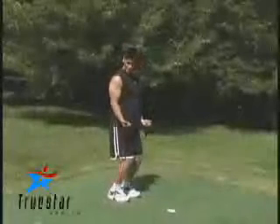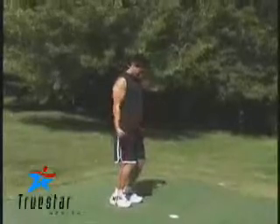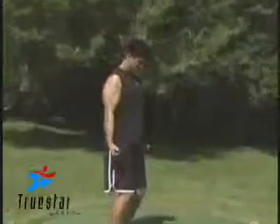Tubing can be effectively used for a bicep curl. Make sure the tubing is safely secured under your feet. Keep your shoulders rolled back and keep your elbows as close to your side as possible.